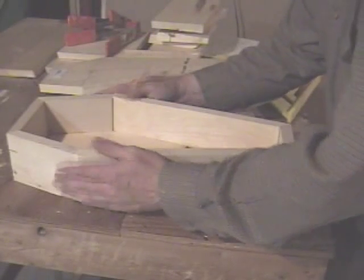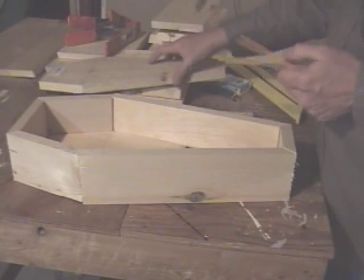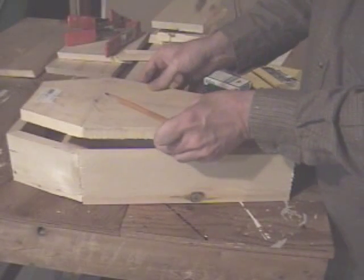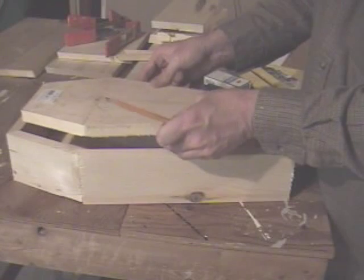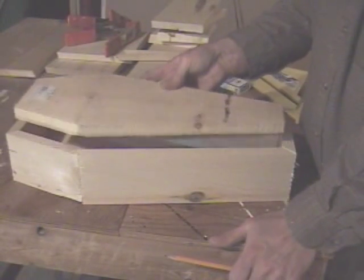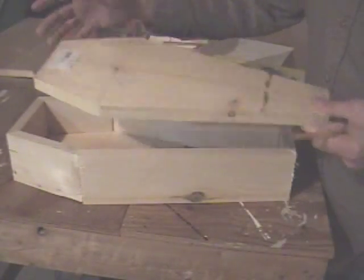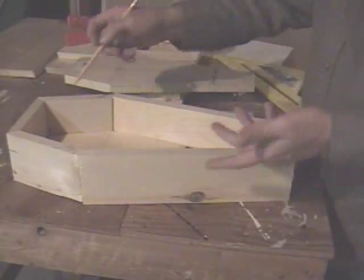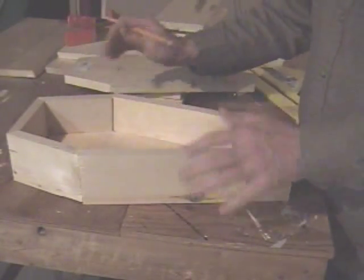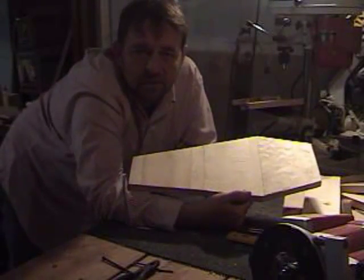We've got the basic shape of the coffin now. The lid as cut would fall inside, so we can either make a bigger lid to cover it, or whittle this down just a little bit so it fits inside and opens like a box top. Next we'll glue the bottom part and the sides on so they're permanent.